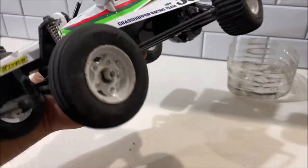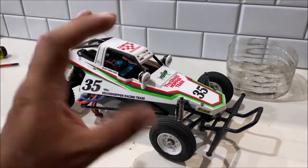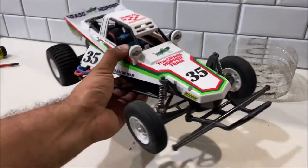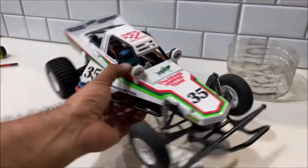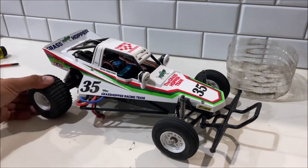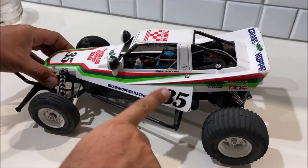I'm going to make a judgment call and say that every single plastic bushing is still good in this thing. I believe ball bearings are for competition and endurance. I've run this through 10 batteries, but not long enough in one session to really cause any damage to the bushings. Let's check it out.